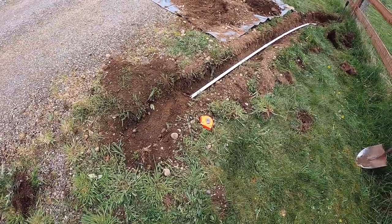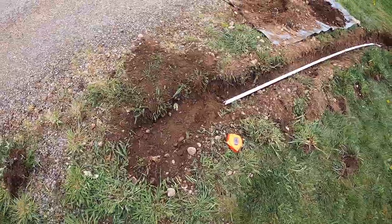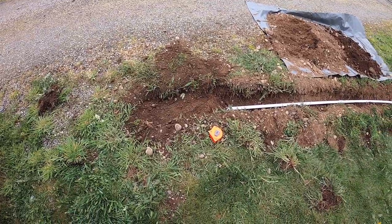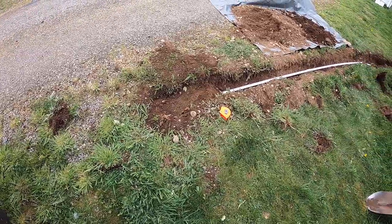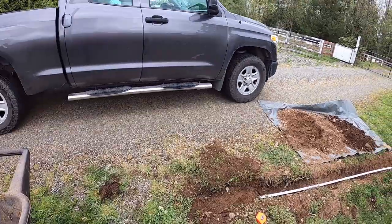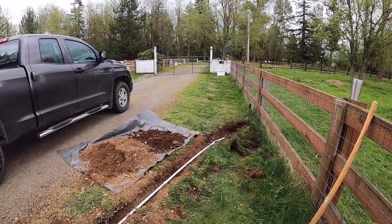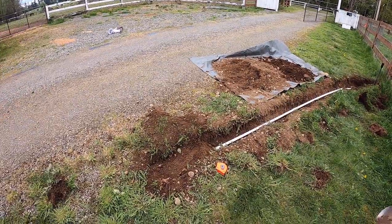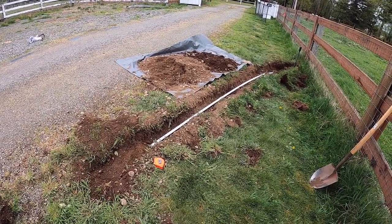One final test before we bury everything. We buried the sensor only, and we're going to have the truck come through and make sure it sets the gate off. And... the gate's opening. That's all we needed to find out. So we're going to go ahead and bury everything, and then do one final test to make sure everything works.